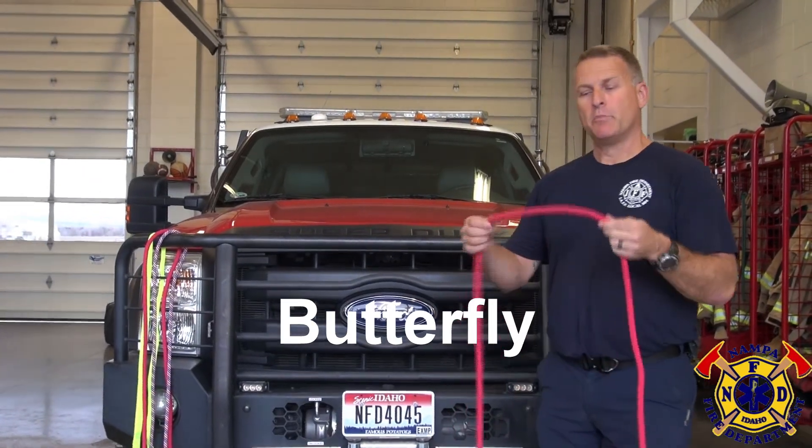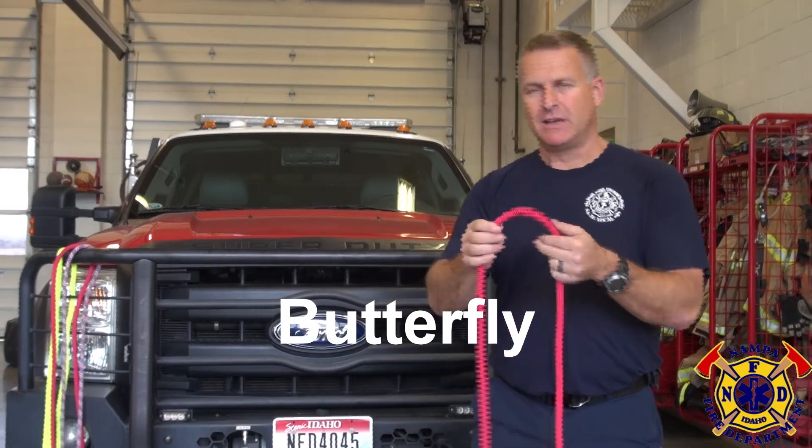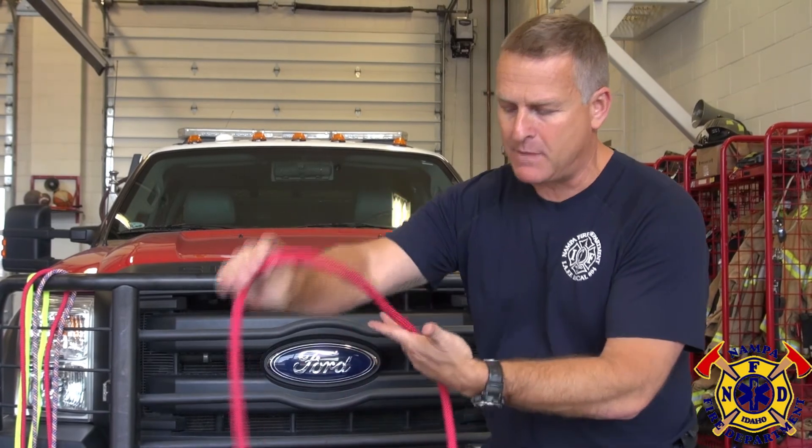The next knot we're going to tie is a butterfly. A butterfly is a midline knot that allows me to pull in either direction. To tie that butterfly, we're going to show two methods. The first method is the twist wrap method.